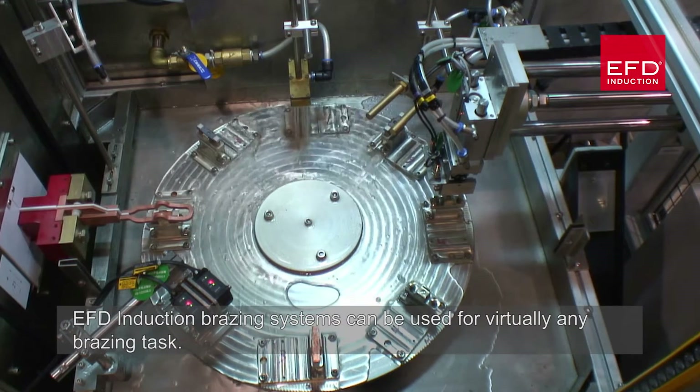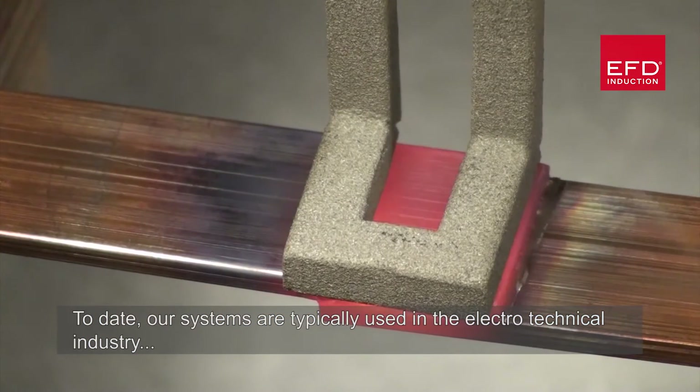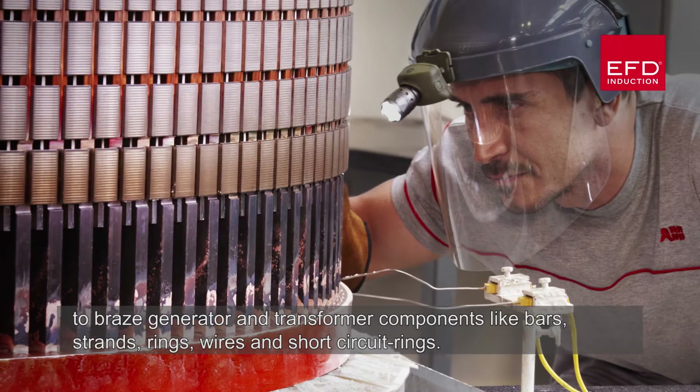Induction brazing is ideal for integrating into production lines. EFD induction brazing systems can be used for virtually any brazing task. Our systems are typically used in the electrotechnical industry to braze generator and transformer components like bars, strands, rings, wires and short circuit rings.